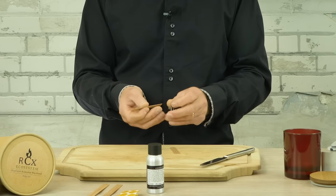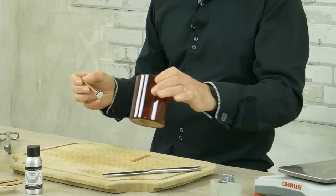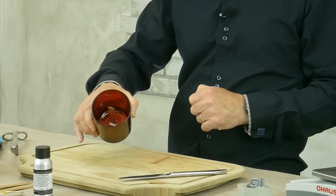We are now going to fix the wick to the sustainer, then secure the wick sustainer to the candle glass using a stickum. Make sure the wick is centered in the candle glass.